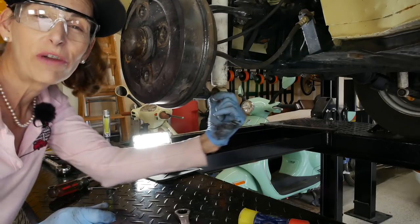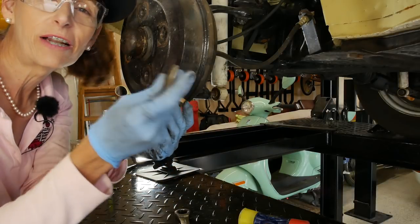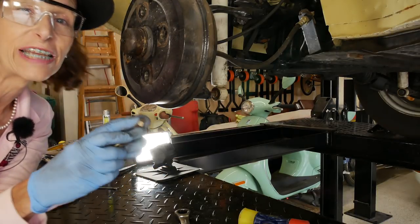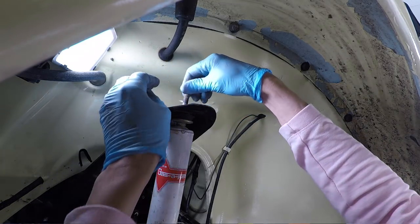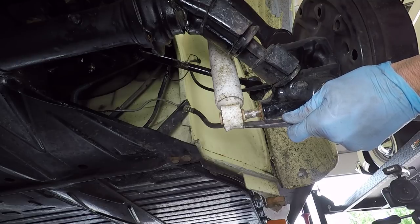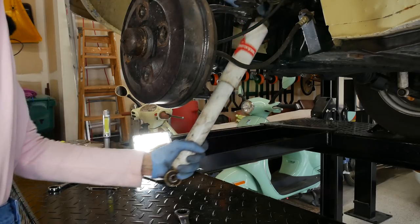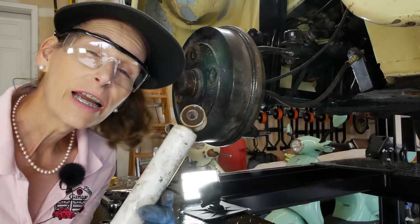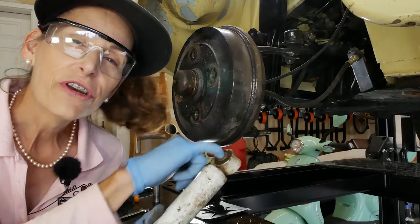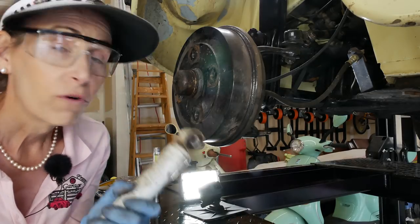Our shock is almost all the way out and it's been a bit of a bear. I'm afraid if I hit it hard it's going to go flying, so I'm going to take my metal end cap and nut and hand-tighten them on the top just to hold the shock so it doesn't go crazy. When I put the new one on I'm going to put a little bit of Never-seize in there just to keep these bits from rusting and being such a bear to get off.